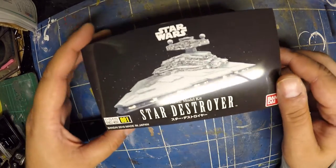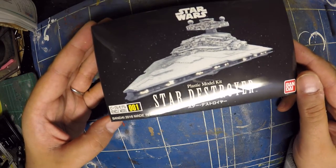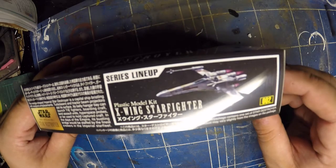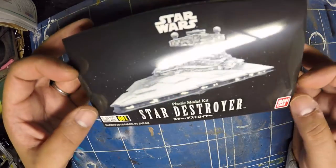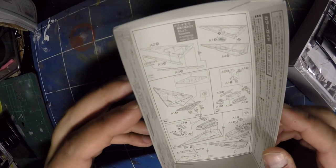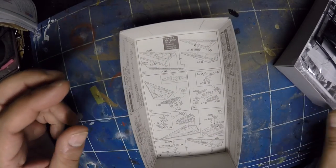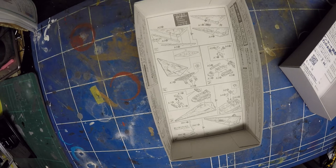Moving on to the Star Destroyer — this is Vehicle Model Number 001. It looks like Bandai are going to be releasing many more of these little kits. On the side of the box they've actually done a promo for 002, which is the X-Wing I just reviewed. The box has some information about the destroyer. Inside, just like the X-Wing, the instructions are included — very easy to put together, doesn't seem to be much work. But like I said, the detailing on the X-Wing just blew my mind.